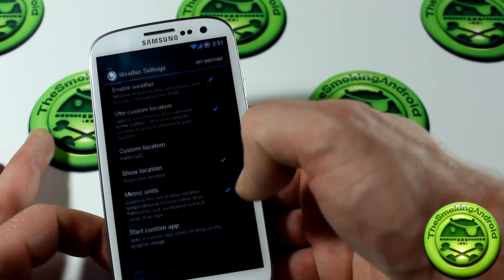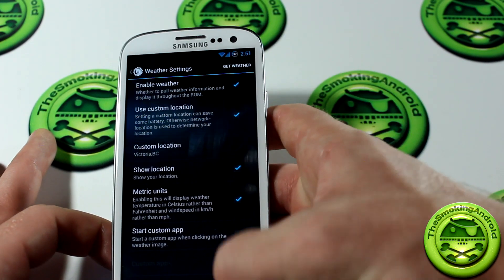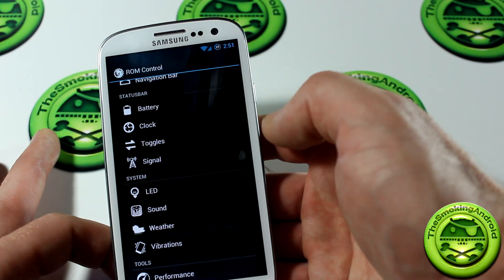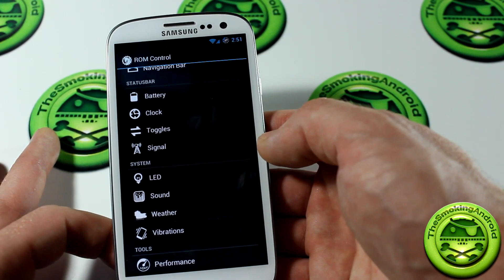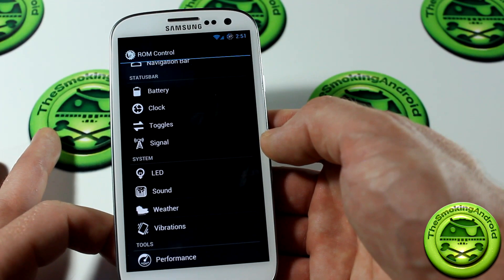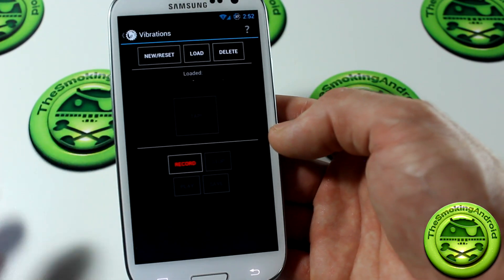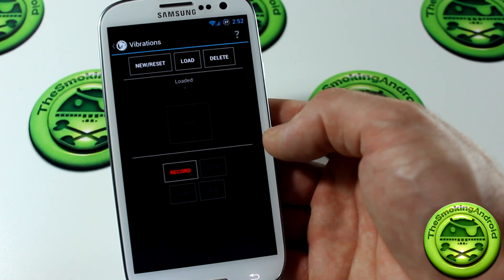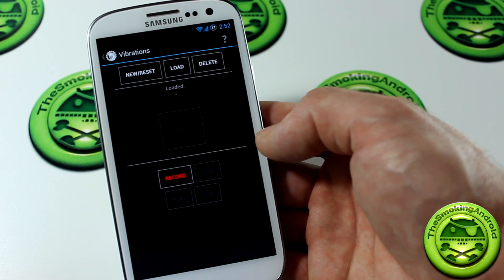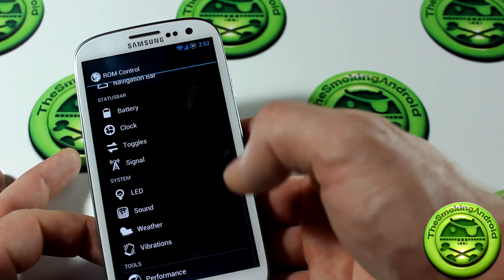We've got weather settings — you can choose weather options for your notification panel and lock screen, and choose between metric and Imperial units. For those who don't know, metric is Canada and most of the world, and Imperial is the United States. We can also choose vibrations, which reminds me of stock Samsung firmware where you can customize the vibration pulses for notifications — a neat little addition.